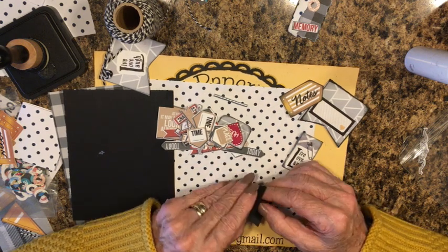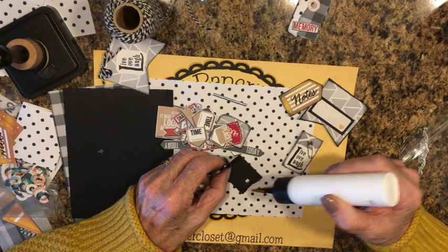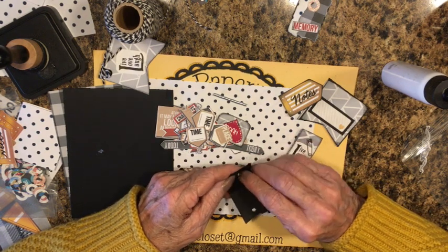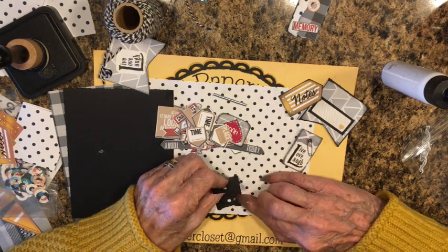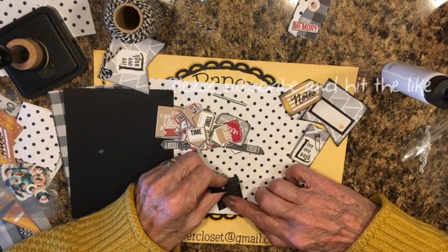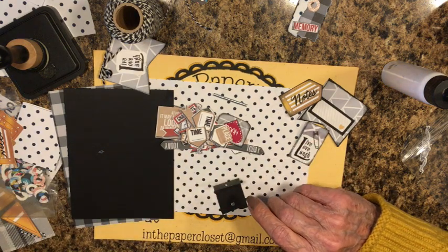Nope — alright, take it off, start over, put some more glue. Now I'm not sure which side goes which — there we go, they're still small. Let's do it this way — push it into the glue and press it down. It's sticking to my finger. I'm going to put a piece of paper over it to keep it in place temporarily — that'll stay in there.